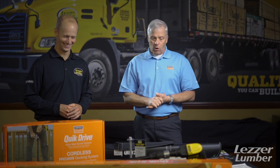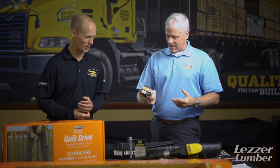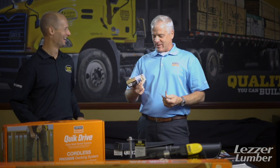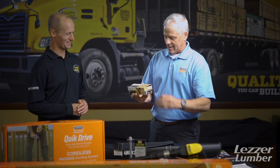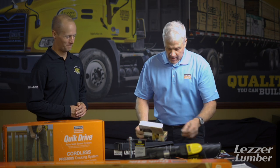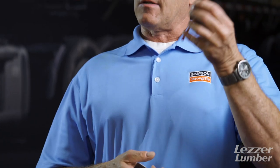We're gonna go from the floor to the roof — there's only one way to go, you got to go up. So Leezer Gang, you are stocking the SDWC, and that is our version. That's an orange emulsion coated screw, and what this screw does is replace a hurricane tie. You're using this to statically load from your double top plate in your wall to the truss.